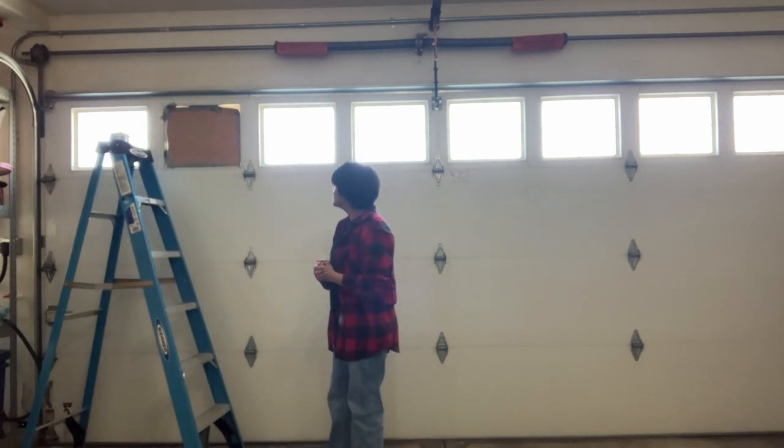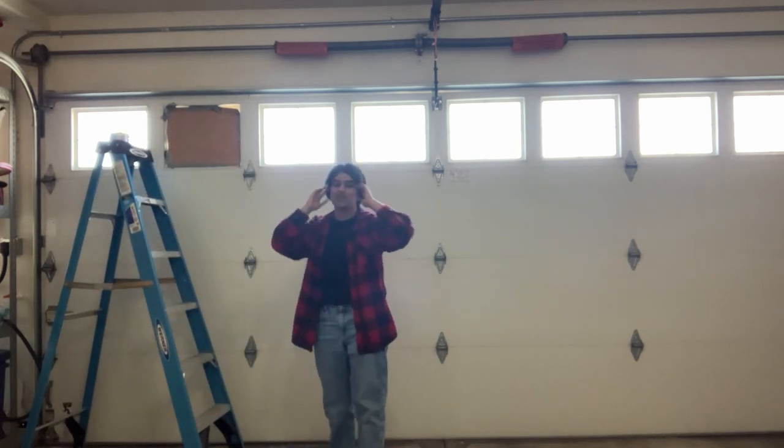Here's the first blocked-off window. I think that's a pretty good job. Now we just need a lot more cardboard and a lot more duct tape.